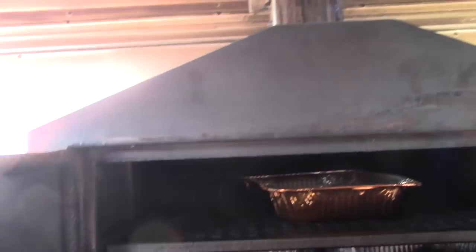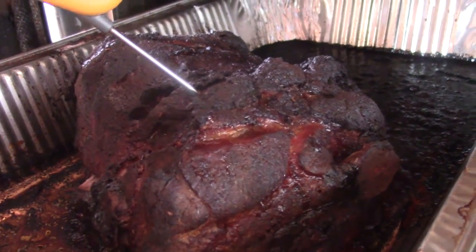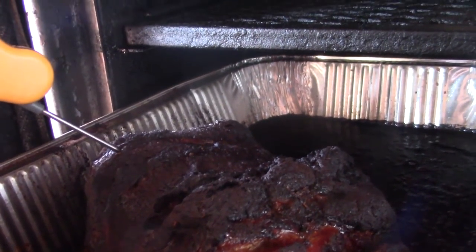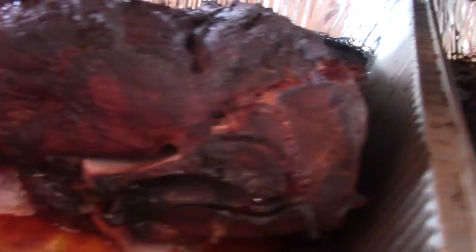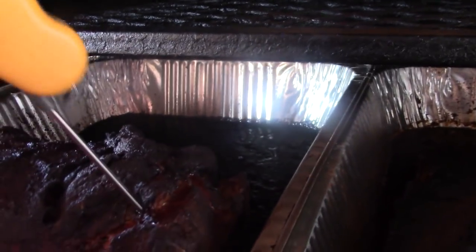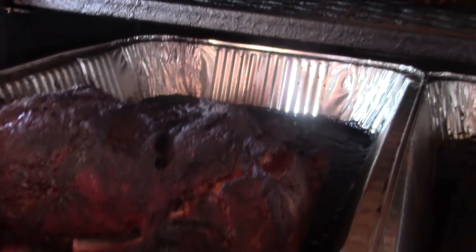We're another hour into this cook so I'm going to check this pork butt out. Let's get this open, see how it's looking. It's got some pretty color on it. It is nice and tender. It actually is 197 degrees. It's soft. If you look at it, you can see this bone — see what's pulling away right there. So that looks good. Nice looking pork butt. We're going to get it off and let it rest.